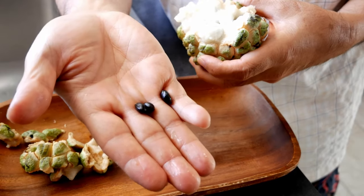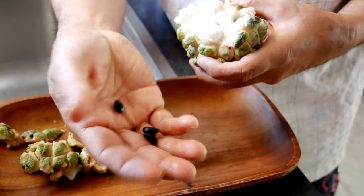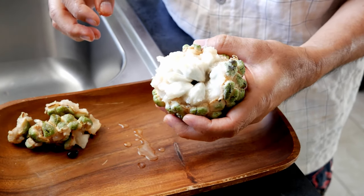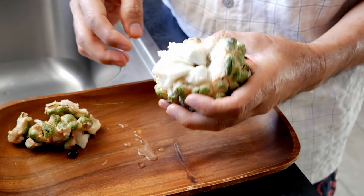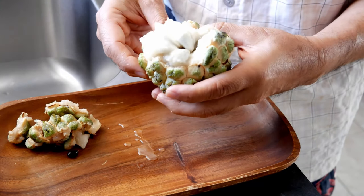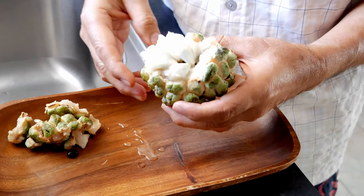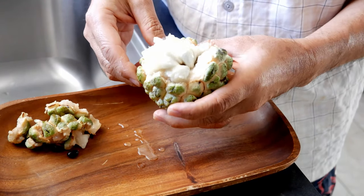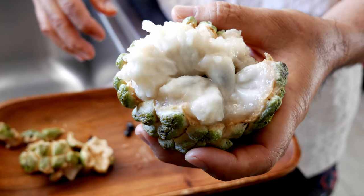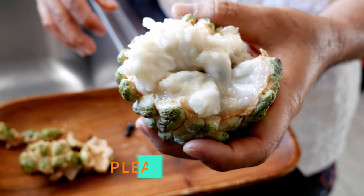It's best to save the seeds so you can get more sugar apples. If you ever have a chance to try sugar apple, you should — it is really sweet. It's found in Southeast Asia and South America, and it's known by different names. Thank you for watching, please subscribe and like, see you in the next one, bye bye.